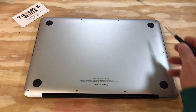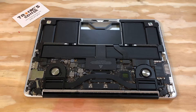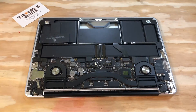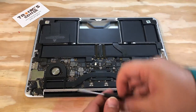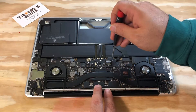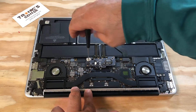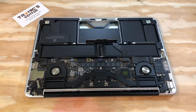Take all the bottom case screws out. First thing first, disconnect the battery — pull the cover, open the screws, and remove the battery connector screw. Now you have access to the other screws; open them up and pull the connector all the way up.